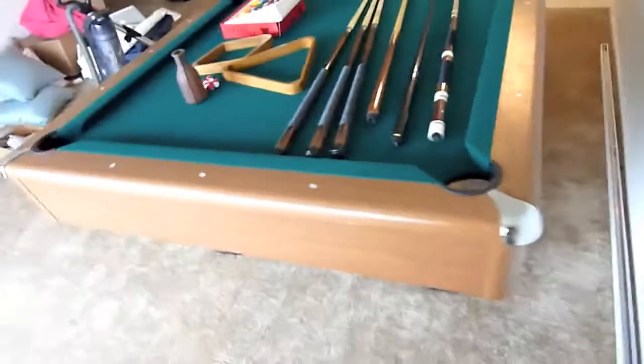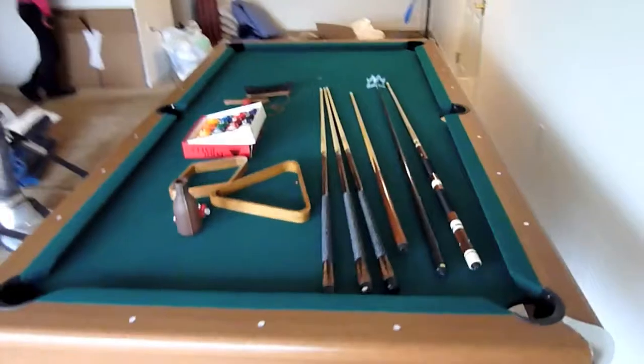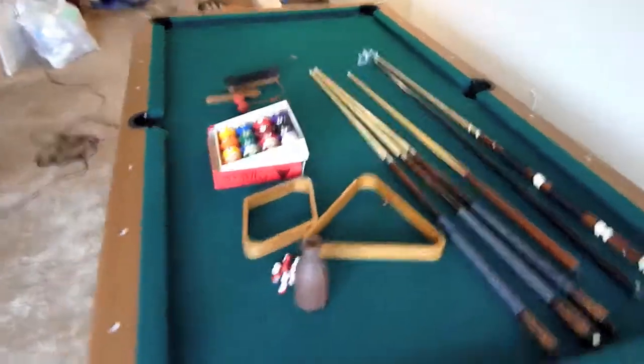It's in great shape and it's a 4 by 8 table — 56 inches by 100 inches from outer edge to outer edge. And that's it, it's in great shape.